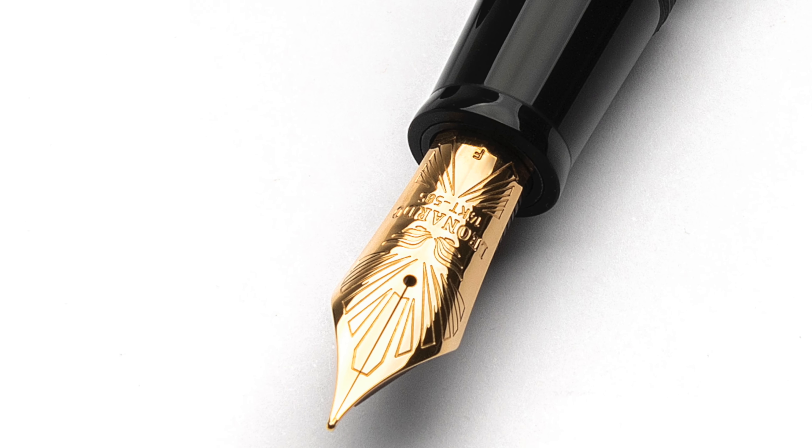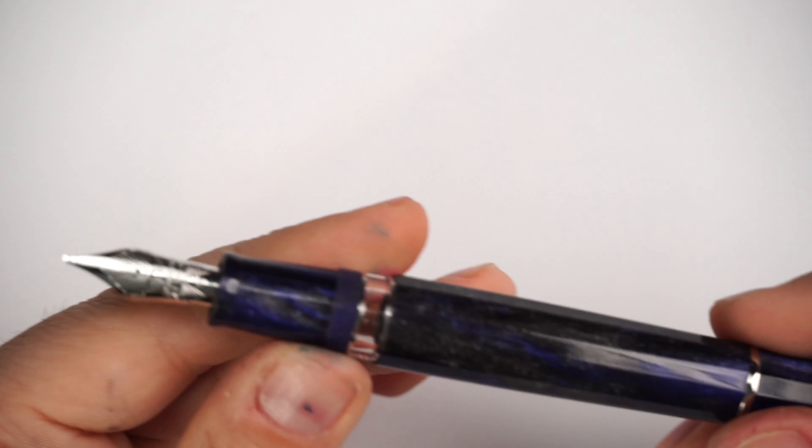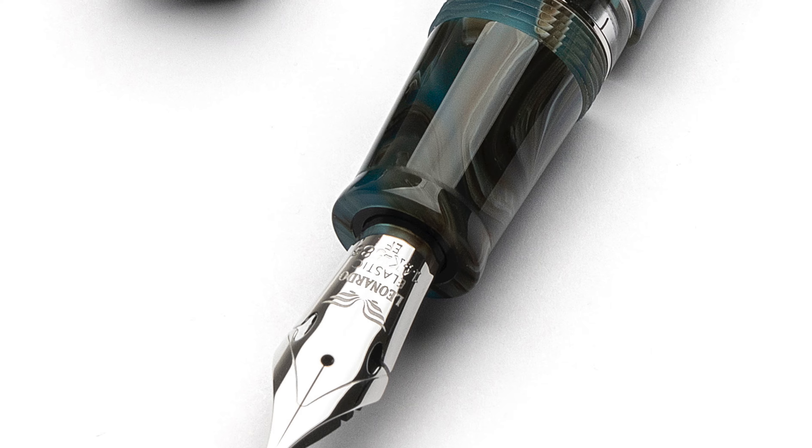We're greeted by the nib — in this case a size 8, 14-carat gold nib, La Finis, by Leonardo Officina Italiana. Beautiful design, stamped with the Leonardo logo, wings, and '14 carat fine point' at the base. For the size 8 nib, available options are extra fine, fine, medium, broad, and 1.1mm stub. A size 6 nib is also available on the Vulcanica, Magmatica, and Mosaico, coming in extra fine, fine, medium, broad, 1.1mm stub, elastic extra fine, and elastic fine.